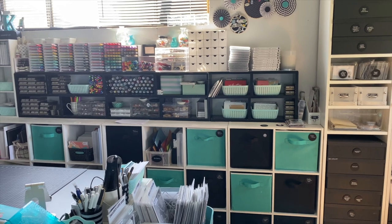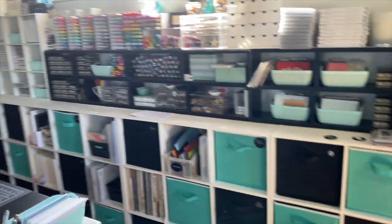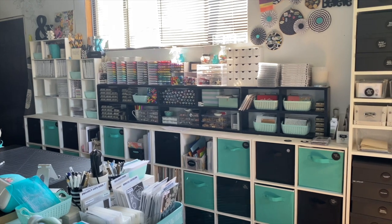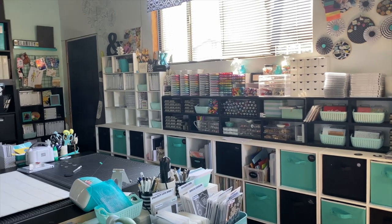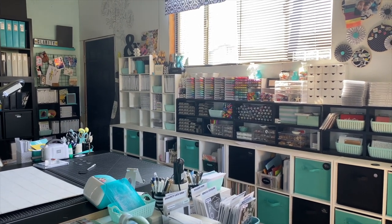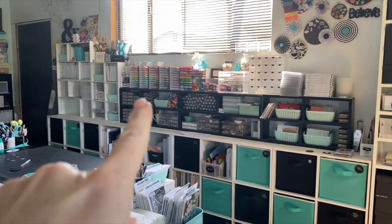Hi everybody, welcome to another Organizational Saturday. I'm going to be showing you everything that is in these cubes and this whole setup. You've seen it in some of my other videos. Down there I have my stamp set — it's looking really bare right now because I've pulled all of my retiring product. I did a video sharing how I do that and why, and I'll throw a card up here so you can check it out.